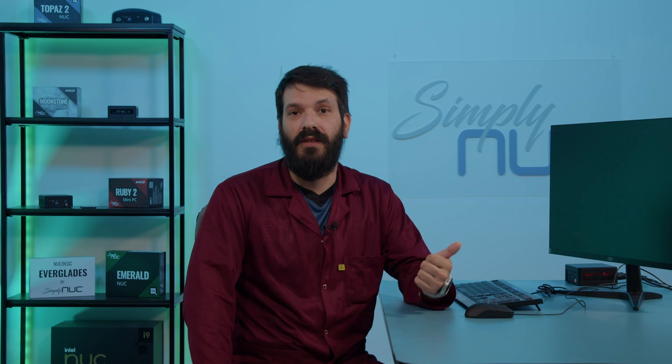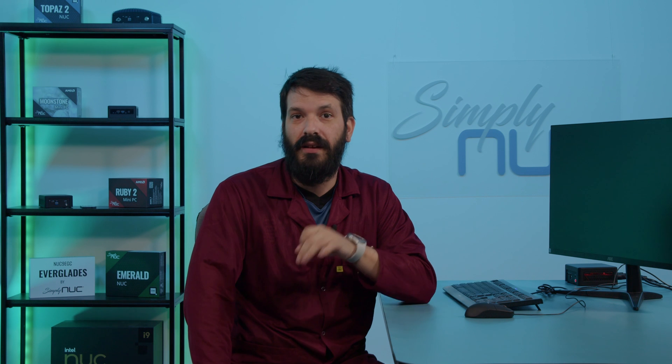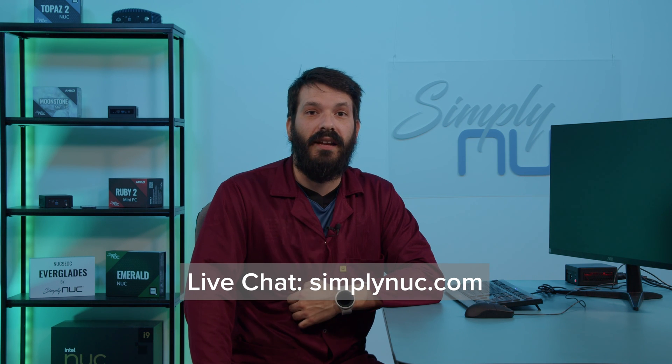If none of those seem to resolve the issue, you can always reach out to us and we'd be happy to RMA the device. You can reach out to us via email at support@simplynook.com, give us a call at 512-766-0401 — we are option three — and you can also reach us via chat. Thank you again for choosing Simply Nook.